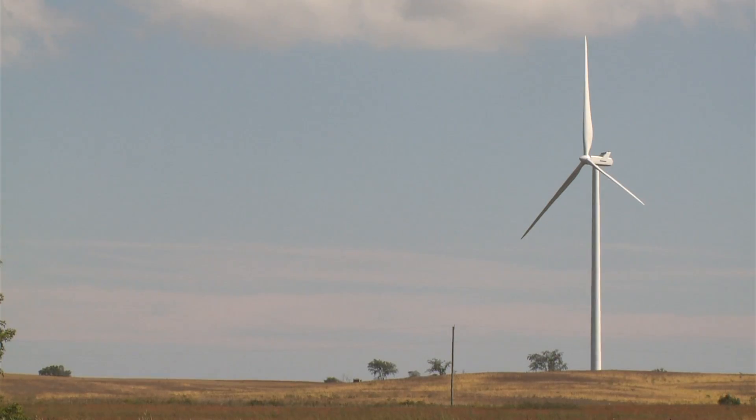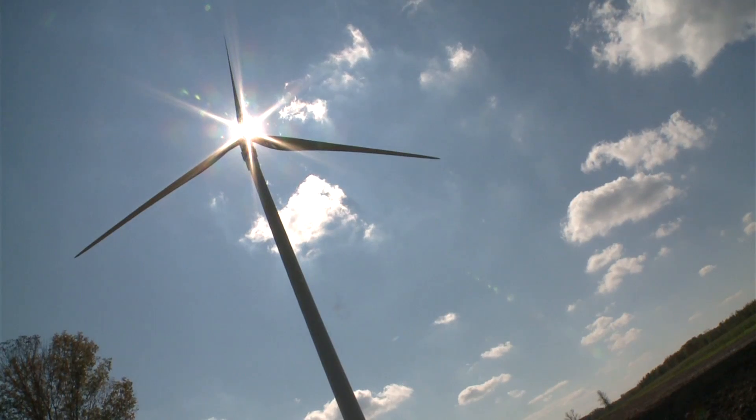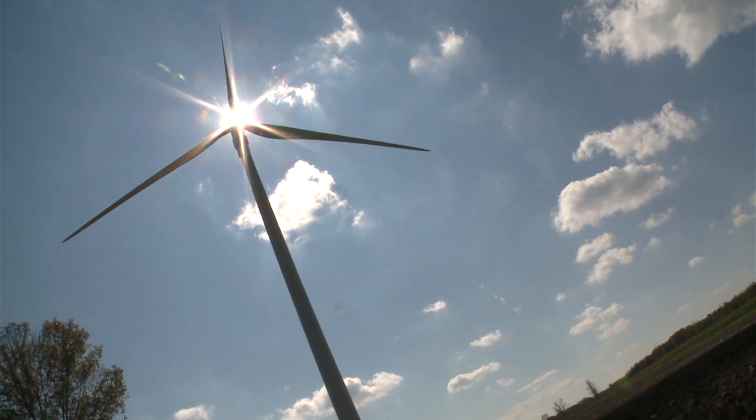We have the turbine behind us — it's not spinning yet. We're still in the process of commissioning these turbines, so they're going through their checks and balances. We are hoping to have this circuit energized by tomorrow.